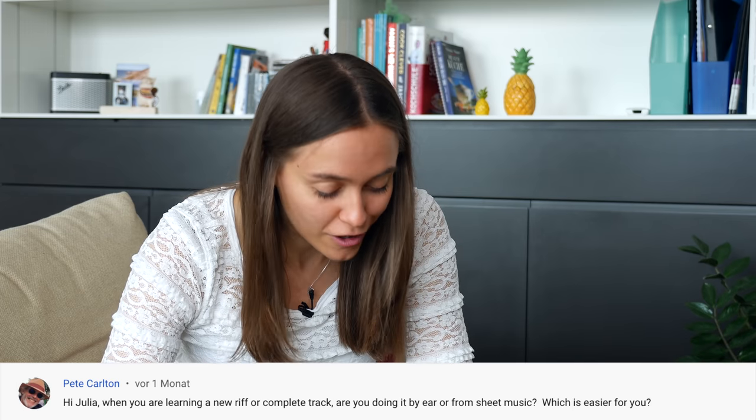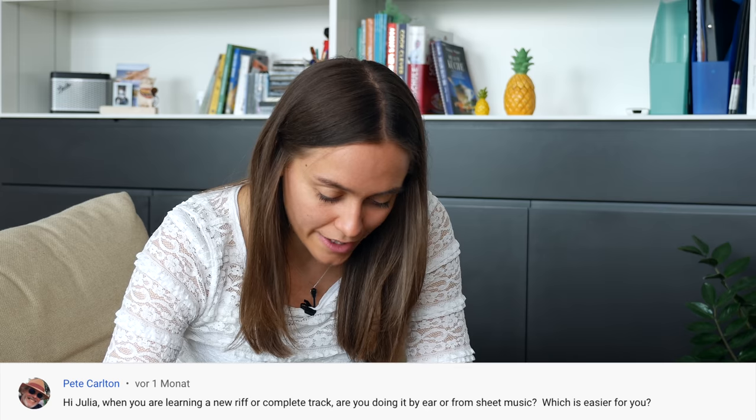The next question is from Pete Carlton. He's writing: 'Hi Julia, when you're learning a new riff or a complete track, are you doing it by ear or from sheet music? Which is easier for you?' If I've got a sheet with no mistakes in it, it is the fastest and easiest way to just read the sheet. When there are mistakes in it, it will take me a lot of time to figure out what's not correct — then it's much easier to just listen to the original track and learn it by ear, and I also remember it much longer. For all the videos, I normally learn the songs by ear. There are so many details you could not write down, like phrasing or stuff like that.